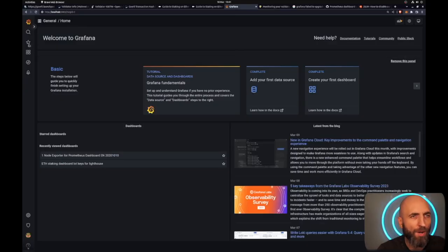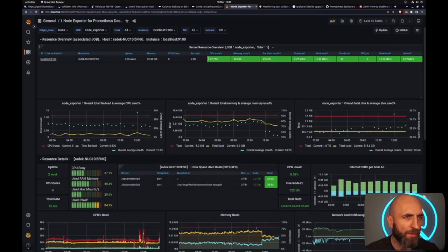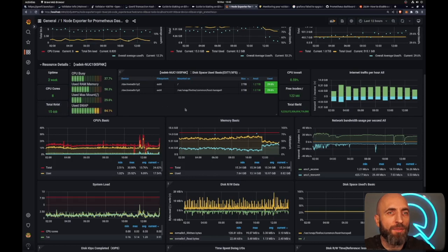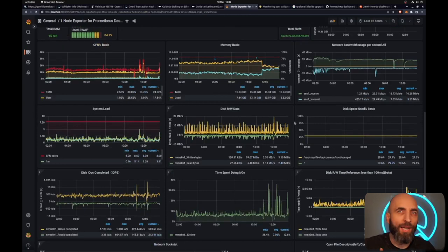To see how Grafana reports look, go to Node Exporter at localhost:9100. You can see all stats about CPU, memory usage — everything in green with nice resource usage graphs. The dashboard shows CPU, memory, network bandwidth, disk read/write, system load, and disk space — everything you need to make sure your validator is running in a healthy state. You can also import additional dashboards from Grafana for all aspects of your validator or system.